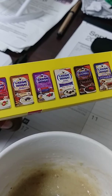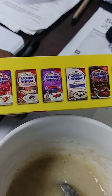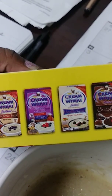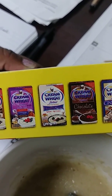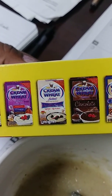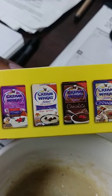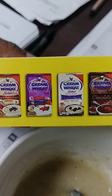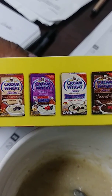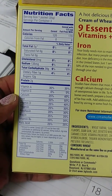These are the different types of Cream of Wheat they have, which I never knew — original, maple brown sugar, chocolate, Cinnabon, healthy grain. It's a variety pack, that's what it says. And then the nutritional facts — I know some people like to see that.